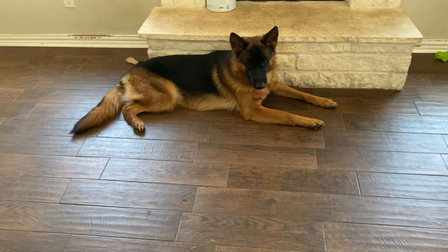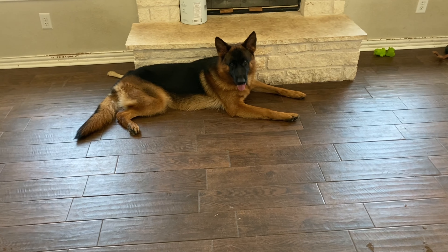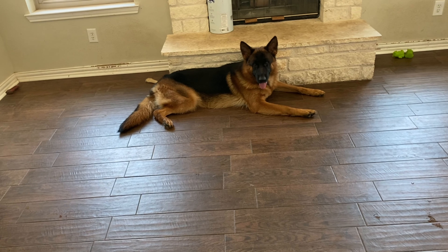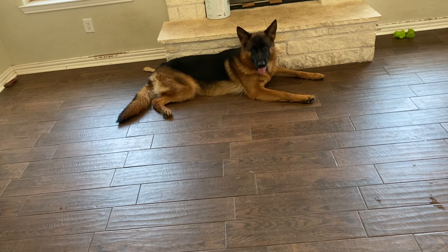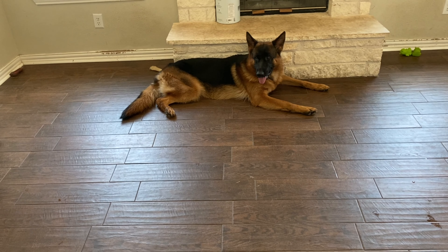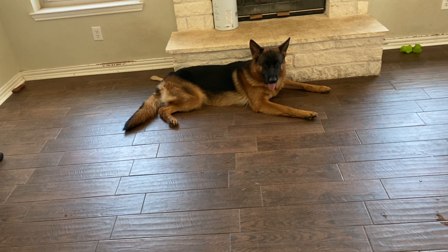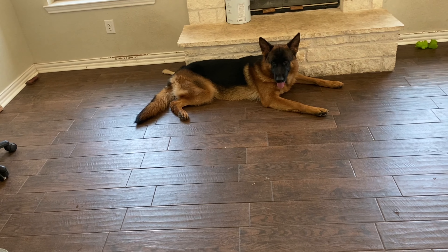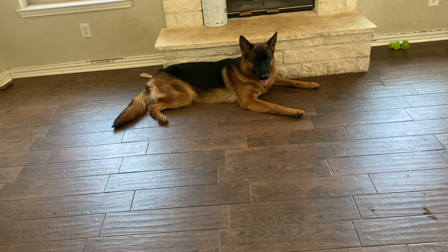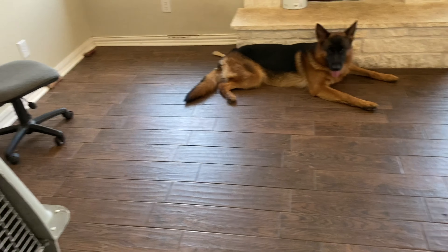My dogs don't wear collars inside the house — only when we take them outside — but that's a personal choice. Whatever you decide, make sure the collar is appropriate in size for the puppy. For the leash, make sure it's lightweight — some leashes are very heavy and a puppy can't bear that weight. Keep it no longer than six to seven feet initially.